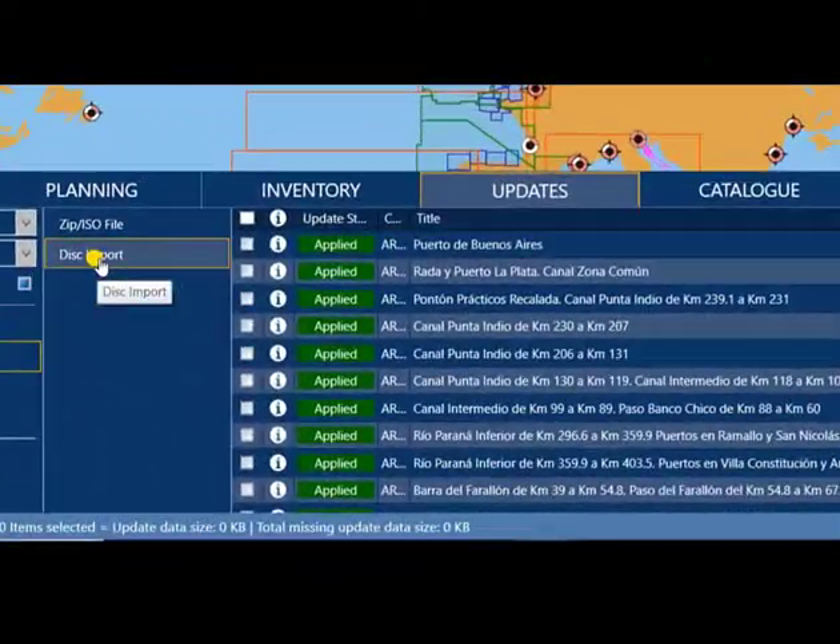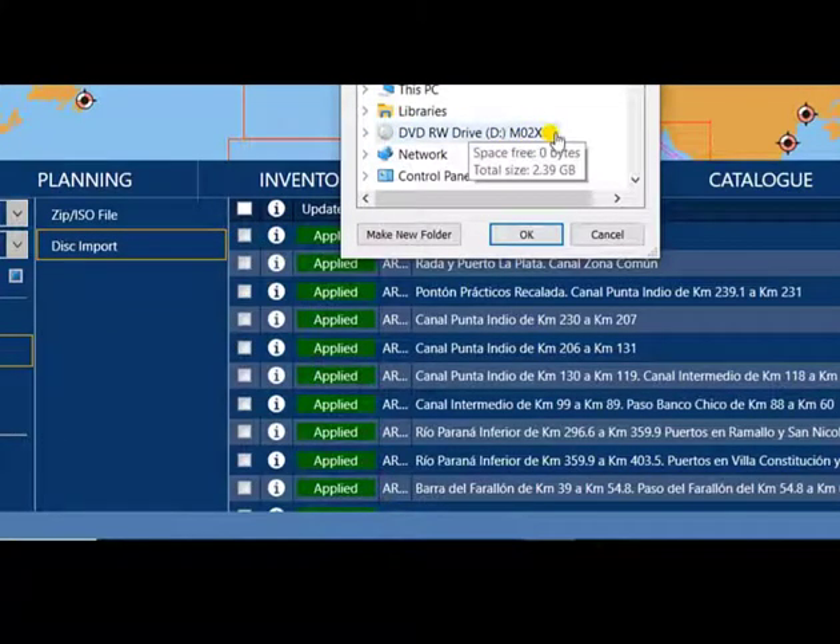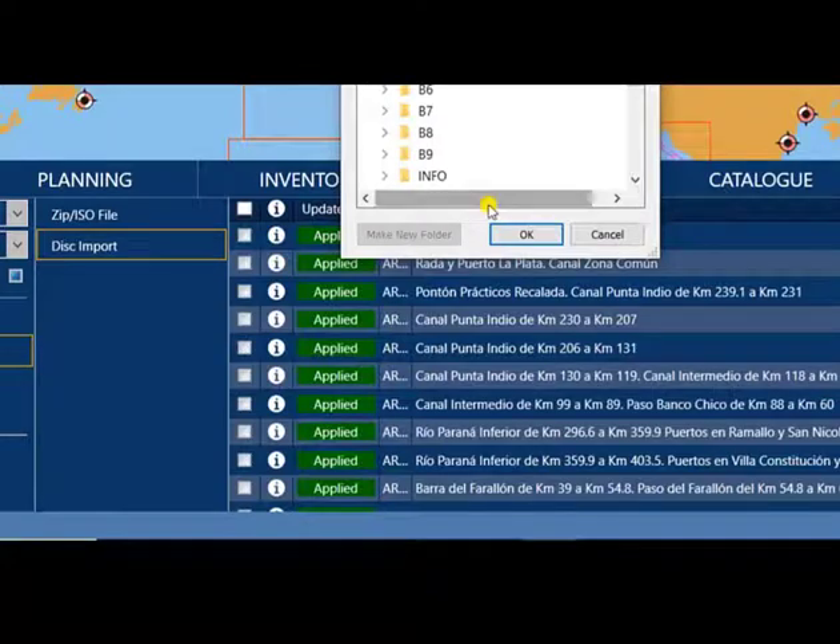After you insert Disk 2, just click Disk Import, click the DVD drive, and click OK.